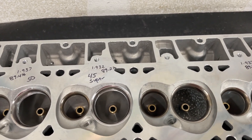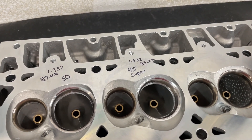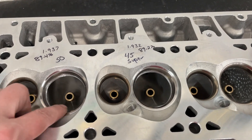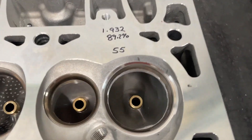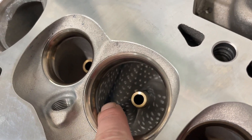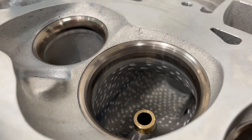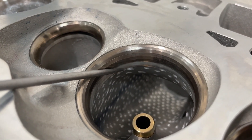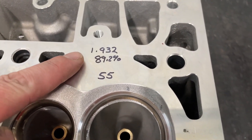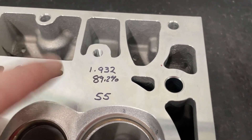I want to show you what the valve job blending looks like before it gets flowed. I told you I was going to use a cartridge roll but instead I used these pink stones from Cylinder Head Abrasives - they're probably like a 24 grit, a pretty rough finish. They made the job quicker - they weren't meant to make the throat any larger. This is what the 55 looks like. You did get rid of this little ledge here - you can see the ledge that was left there is now removed. This may affect some flow but it's the same on each one. I measured the throat and it's 1.932, which comes in at 89.2% - if I remember from the beginning it was 1.909, so the throat did grow.